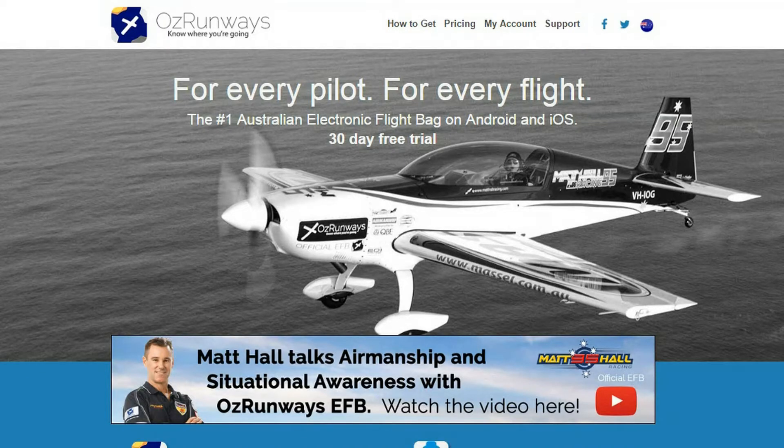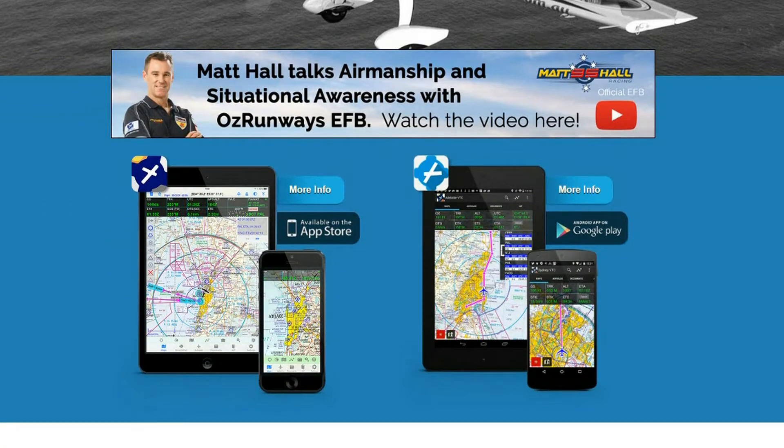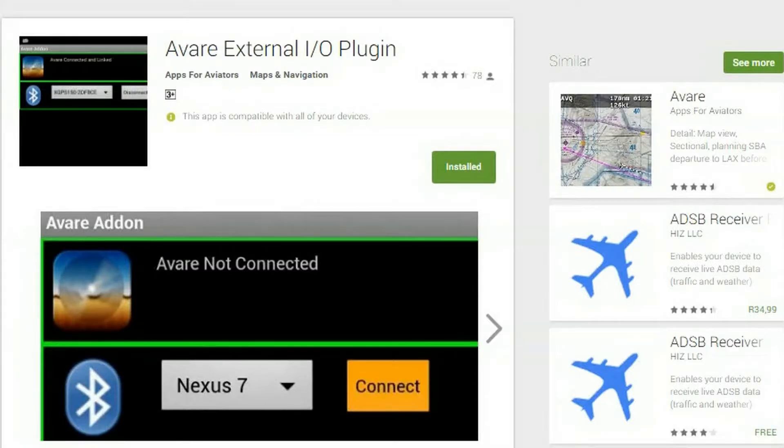I could have sat there all afternoon — I was not going to see any aircraft. I was using Oz Runway as the EFB, or electronic flight bag display, on my Android tablet. The Android version of Oz Runway does not display traffic, which I didn't realize at the time. So for a working solution, the excellent free Avare EFB was going to be my choice anyway, and my recommendation for American users. Pulling the data in from the Raspberry Pi is simplicity itself, and you need another small app from Avare to do that — the Avare external IO plugin. This makes the Wi-Fi link and feeds the EFB.